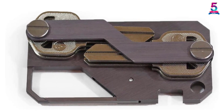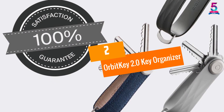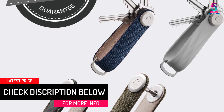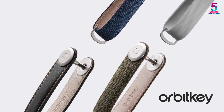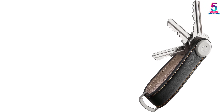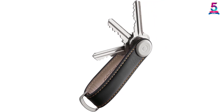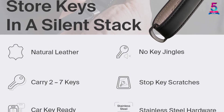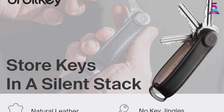At number two: the Orbit Key 2.0 Key Organizer. This is an upgraded version of the original Orbit Key with several improved features. Made from stainless steel, it is both durable and lightweight, and includes a D-ring attachment for car keys. It holds up to eight keys — fewer than some others on this list — but makes up for it with a classy and attractive design. It also comes with attachments like a USB flash drive, multi-tool, and opener.